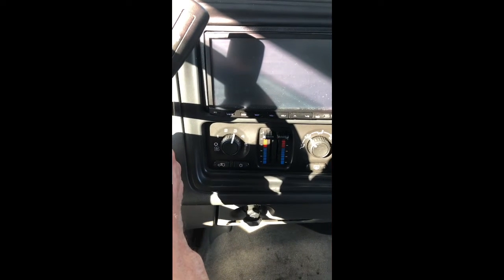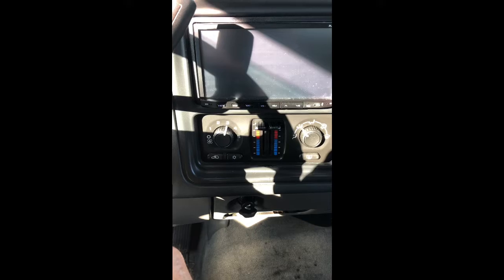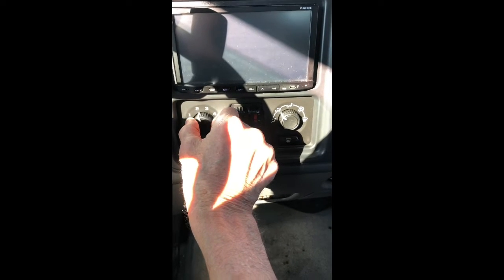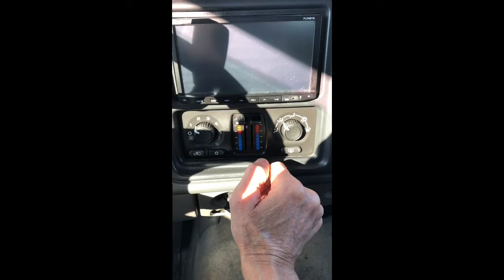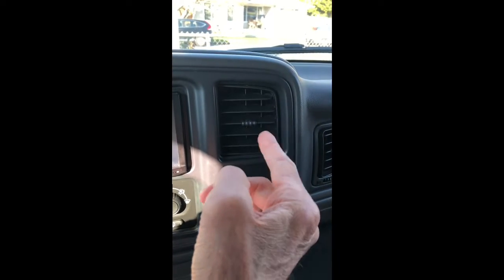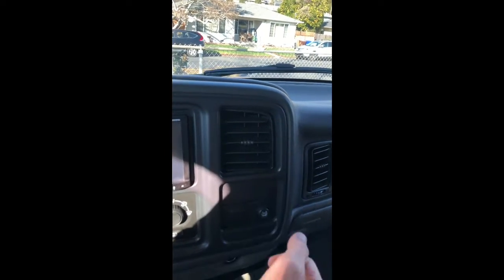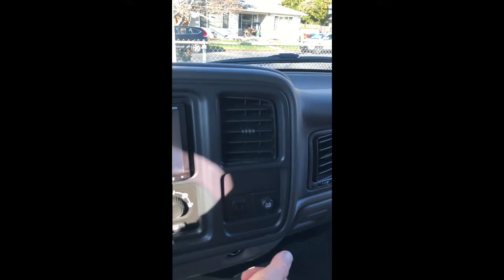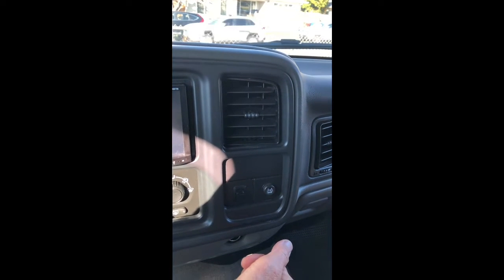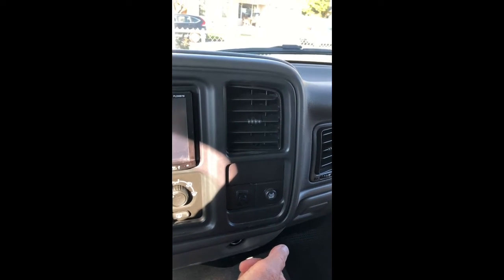I'm going to turn the engine off and see if that clicking has gone away. Before, when I had these up I was getting a click click click coming out of that step motor, but that's gone because everything recalibrated. I have a feeling it'll probably come back after maybe a month, but again it's easy to reset.